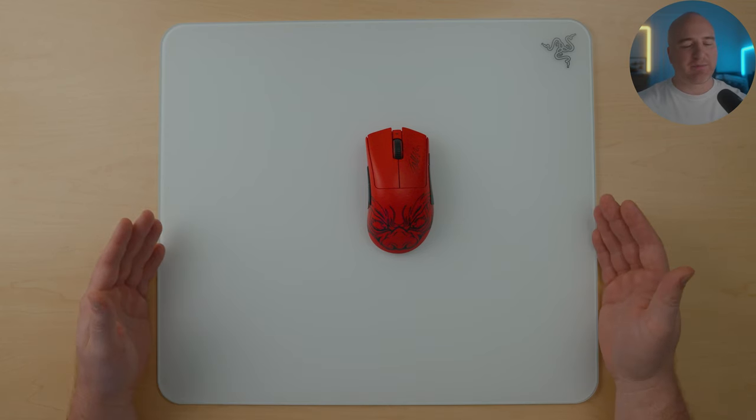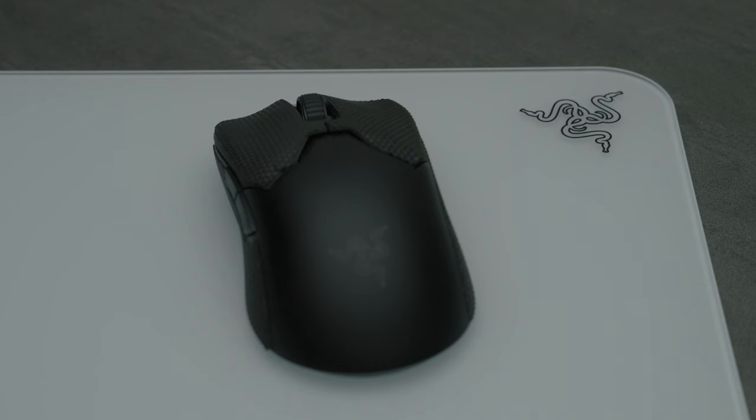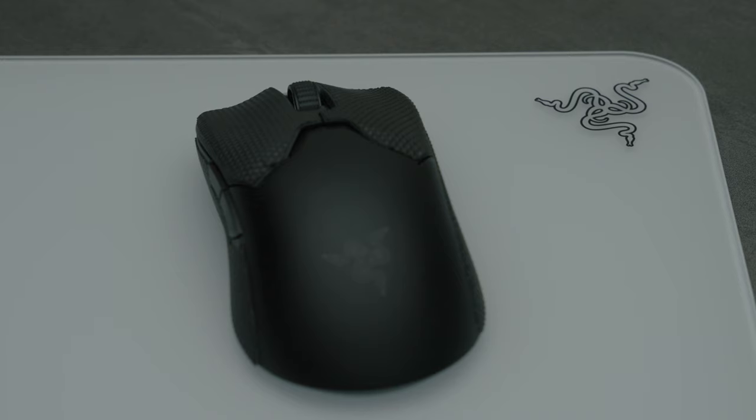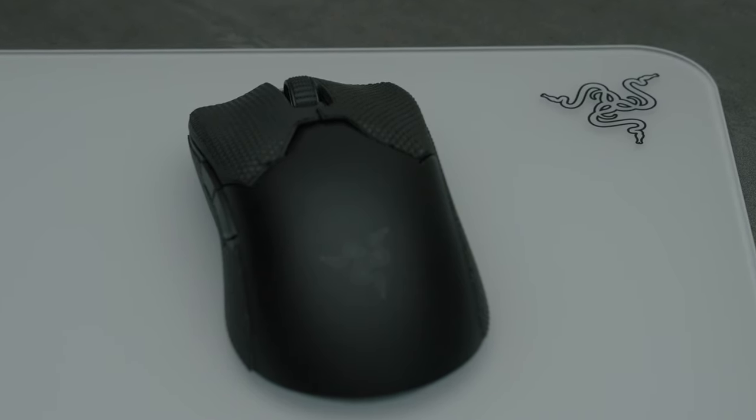Here we have the Razer Atlas Tempered Glass Gaming Mouse Pad. This has been a pretty unique experience compared to other glass pads I've tried on the market, so it's really cool to see Razer try and do something different and unique with this mouse pad.